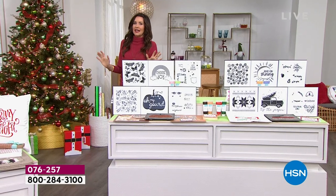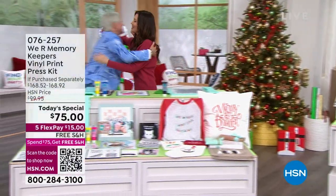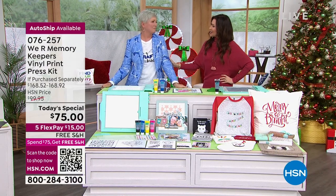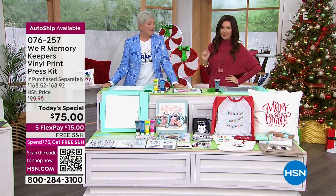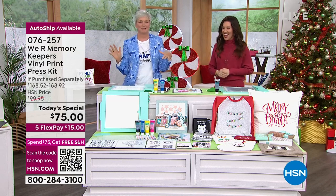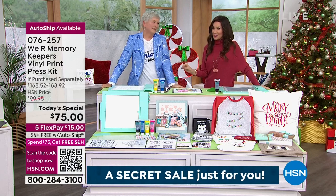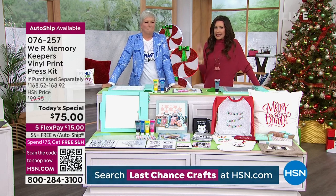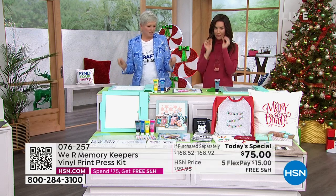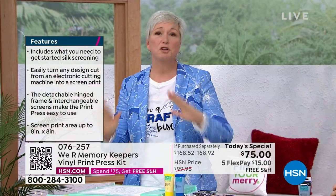Guest Beth Kingston is here in studio. We've been excited about not only having her here, but about today's special, because you can't get it anywhere else. It's easy, easy, easy and the results are incredibly professional — the color is so rich. We actually couldn't believe the price ourselves.